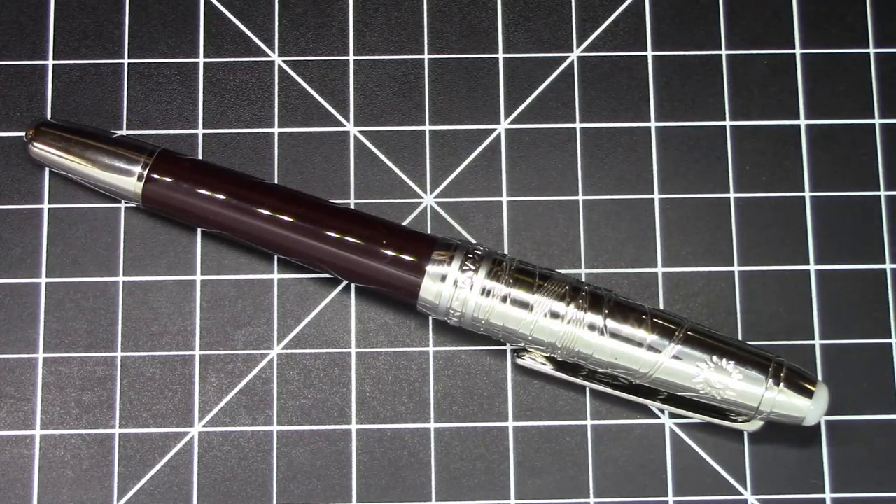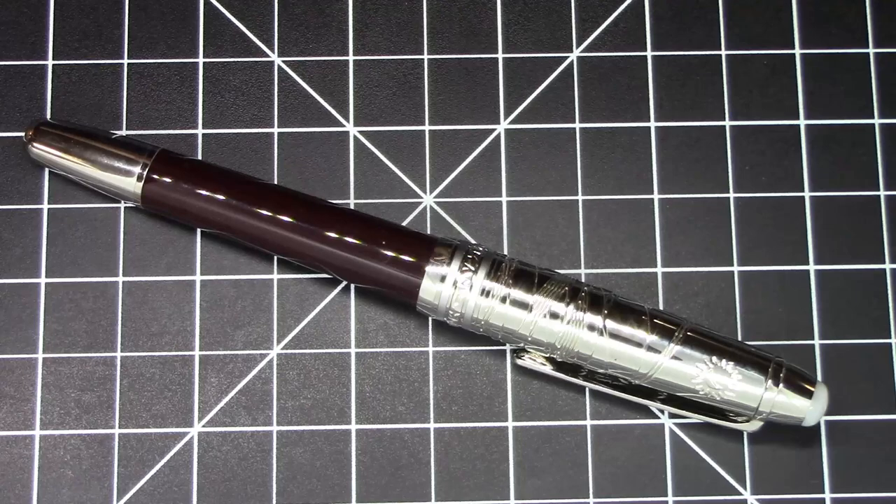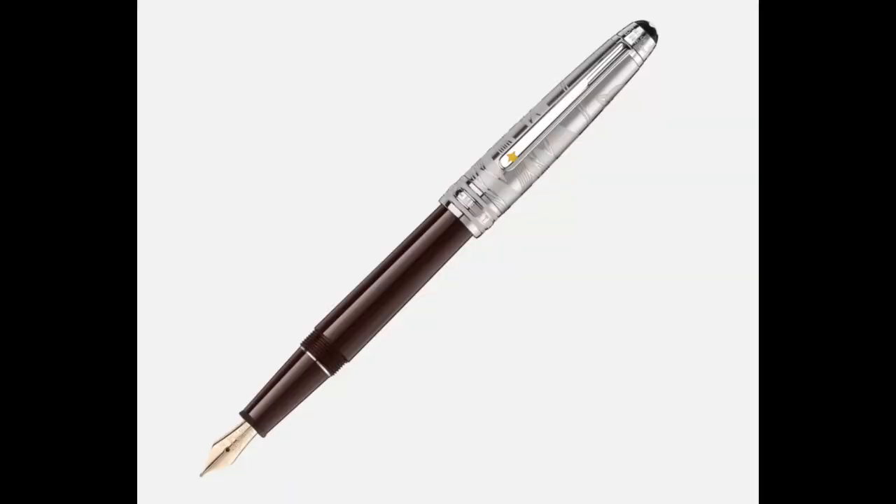Greetings pen pals. We have another pretty nice pen here from Moonman today. This is the P135. This is clearly meant to mimic a very high-end limited edition commemorative pen from Montblanc, which commemorates the French author Saint-Exupéry, who you may be familiar with — he wrote The Little Prince. That's his main thing he's famous for.